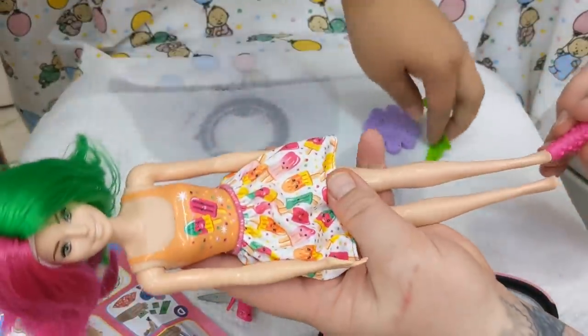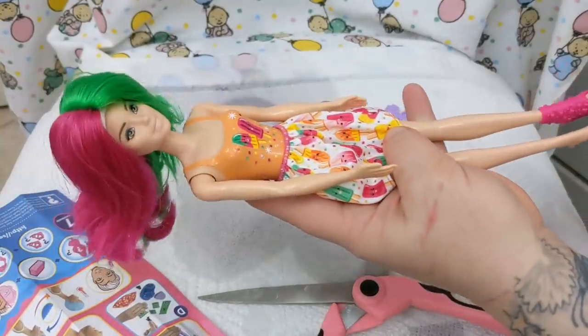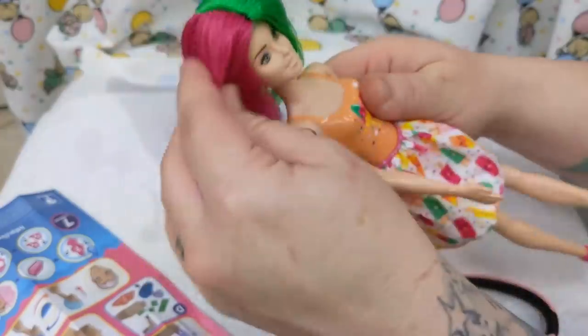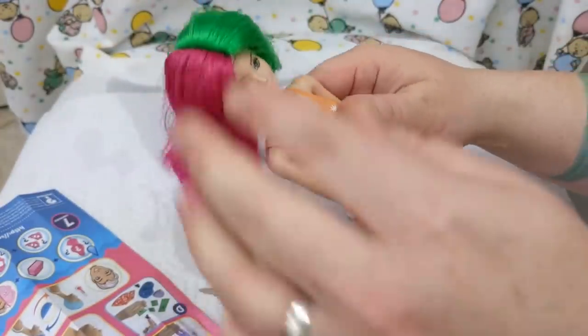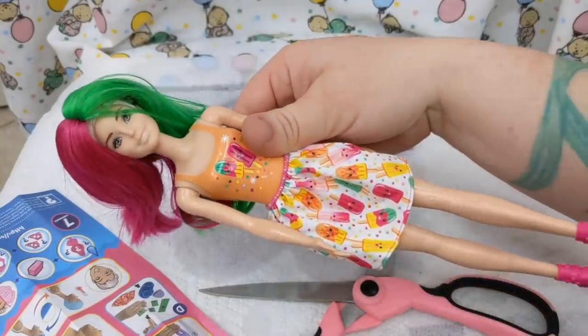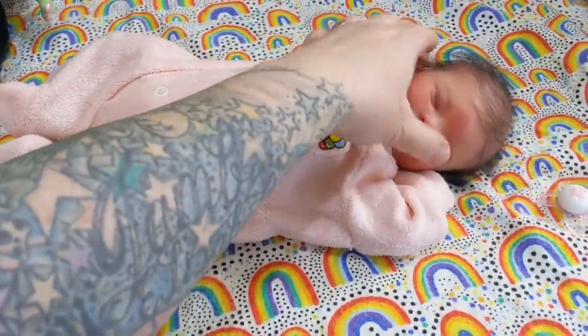I'm going to do the little Barbie reveal on my TikTok — I think it'll be fun. If you guys want to see the other one done, check out my TikTok; it's the same username as my YouTube. Thank you so much again, Carol — this is so neat.